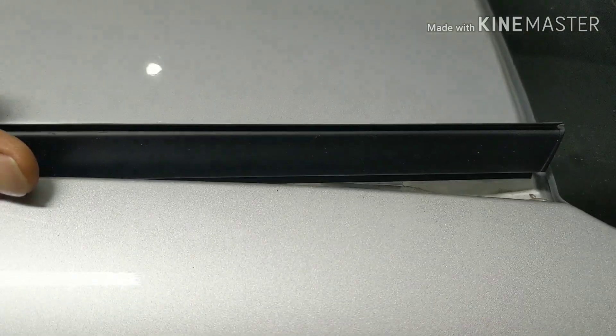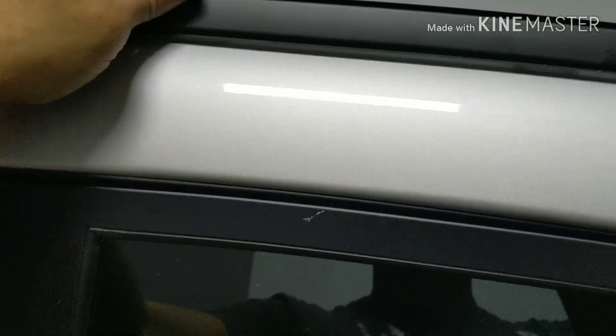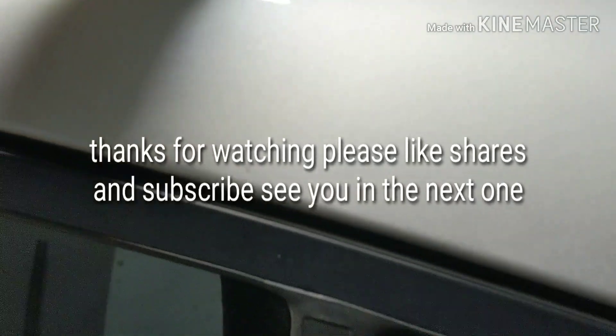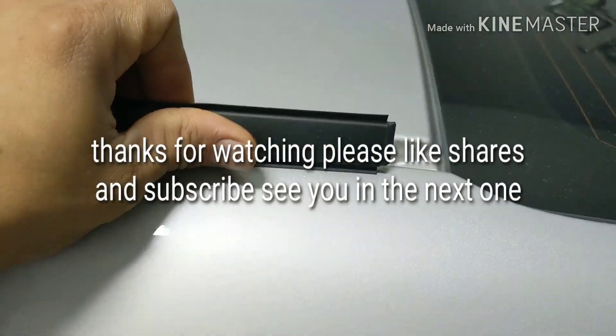So as you're lifting it off the car, tilt it toward you. As you're lifting it up, you flip it to the outside and it's gonna come out a lot easier. Instead of pulling straight up, you tilt it this way.